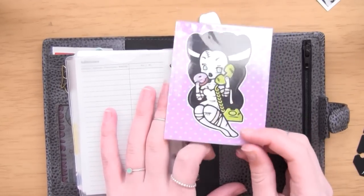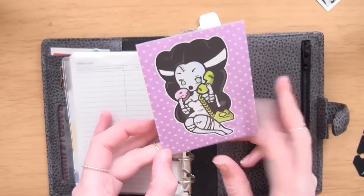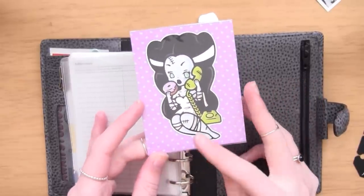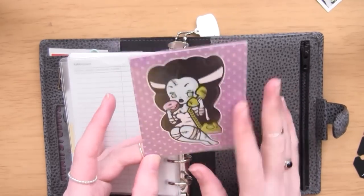On the other side is a print from Sharadactyl on Instagram - she makes the most gorgeous prints, stickers and pin badges. This one is the Bride of Frankenstein eating a donut while on the phone - it's a mini print in a protective case. It came in a Halloween set where you get a mini print, a sticker, a badge and something else. She's just released a mermaid dessert collection and I accidentally bought one of those too, so I'm really excited for that to arrive.